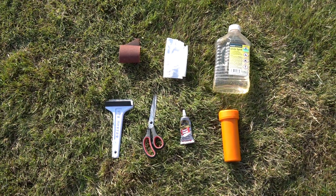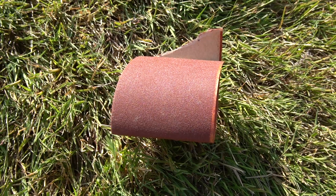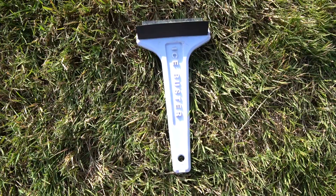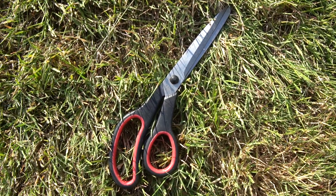To repair your paddle board you're going to need a few bits and pieces: a cloth, sandpaper, some white spirit to clean it, your puncture repair kit, some strong glue, a squeegee or something similar to get air bubbles out, and a pair of scissors to cut your patch.